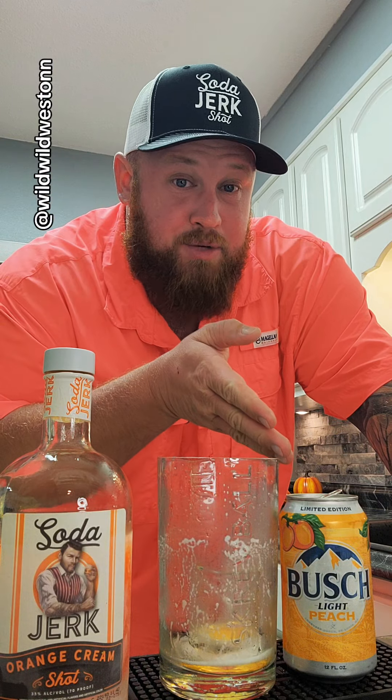He said thank me later. Oh, I'm going to thank you later. That was damn good. I'm not sure if you guys like the Busch Light Peach or not — I personally like the apple one better — but this is pretty good. It is a lot better with the orange soda jerk.